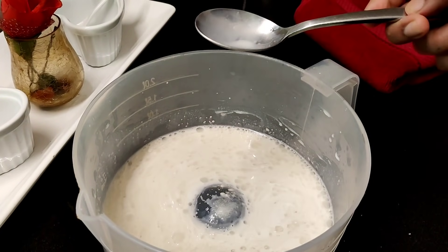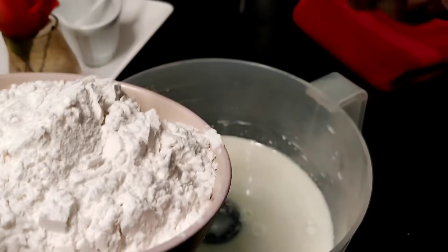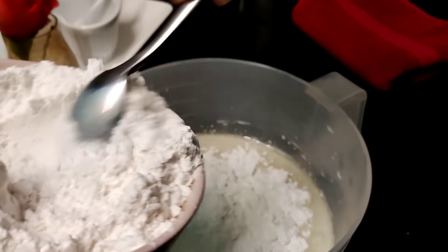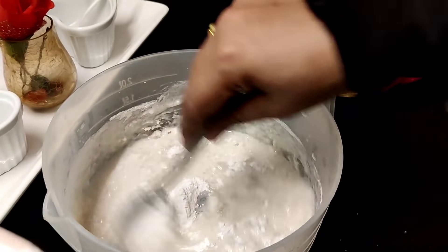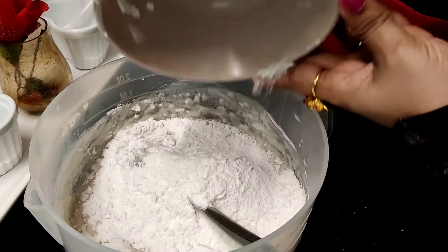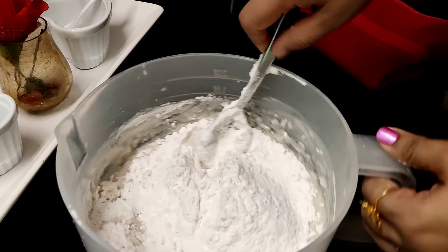Now we will make 2 tablespoons of the mix. I am going to make a mix. For whatever your ingredients will be, you will be perfectly prepared.